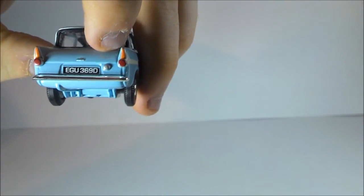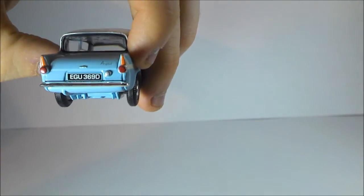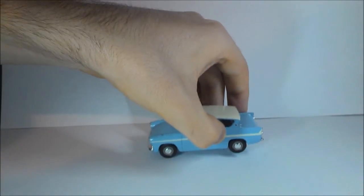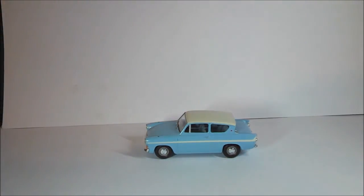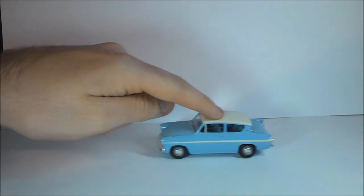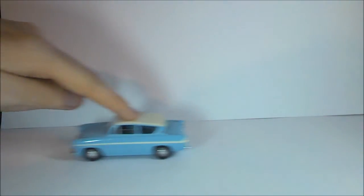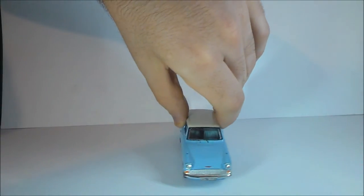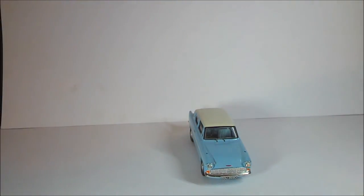As you can see right there where my finger is, it says 'Anglia' and there's the fuel cap underneath. I've got to say, I quite like the Vanguard series — they've been around for a while and I quite enjoy them. You may as well say it's a bit of a replica of the Harry Potter car from Chamber of Secrets. I hope you liked this video — if you did, please leave a like, and I'll see you in the next one.